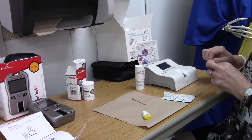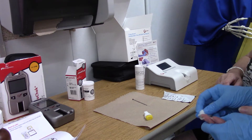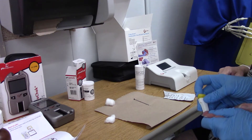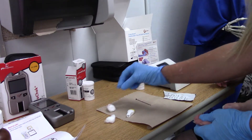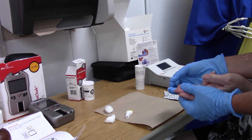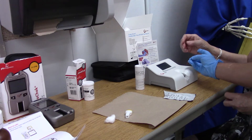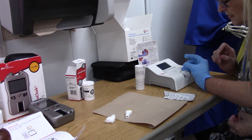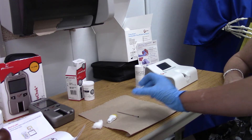Once it's counted down, a little green light will show in the well where you put the blood, saying 'apply sample.' Your sample will go right to the white plug. You'll take it over, see where the green light is, and plunge all of the blood into that.